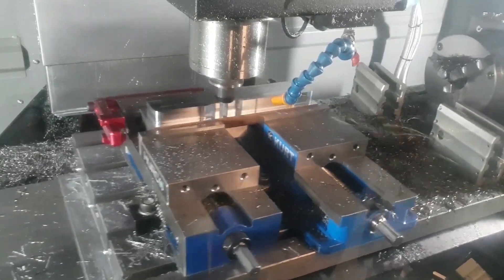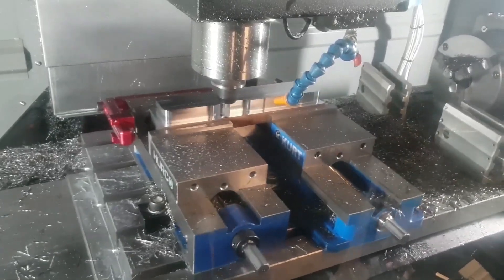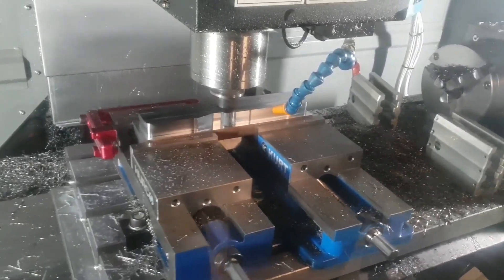The key difference with the four-flute specifically is that it is center-cut, so we can plunge into solid material. We can also ramp in at 35 degrees, so it's a totally different animal compared to a trochoidal strategy at five percent ae running as fast as you can.